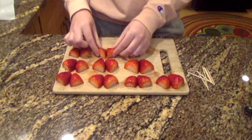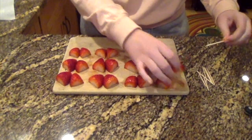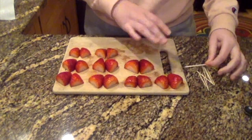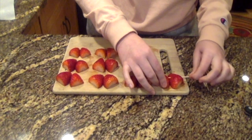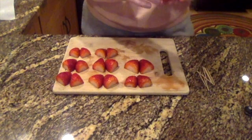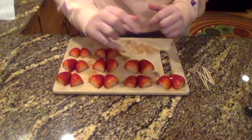All my strawberries are cut up. I lay them side by side and push the edges in to create that heart shape. Next, take a toothpick — you can either pick up your strawberry and put it on, or push the toothpick through the middle while they're laying on the cutting board. Slide it through the first strawberry and into the second, and you'll have something that looks like a little heart.